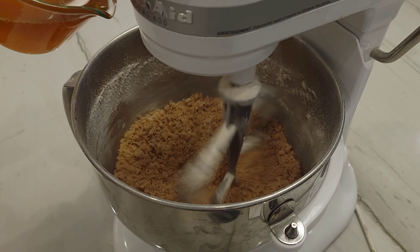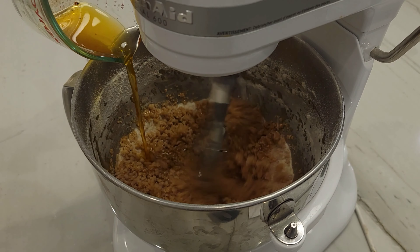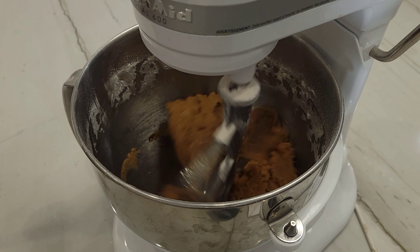Slowly drizzle on the brown butter you made before, or just regular melted butter if you didn't believe me when I said it would give your cookies a nice nutty flavor. And now ladies and gentlemen, when your dough begins to look like this, this is going to be the base for our chocolate chip cookies.